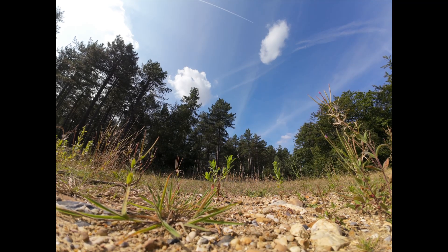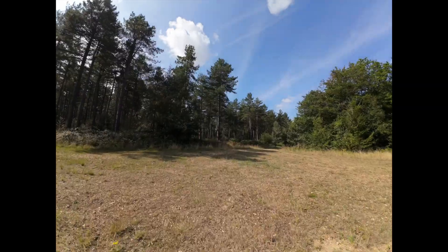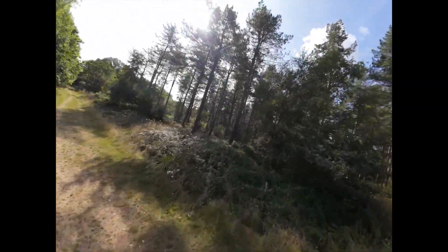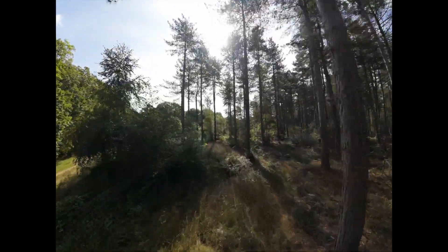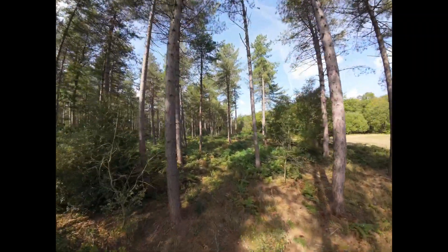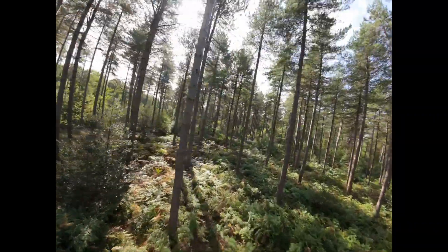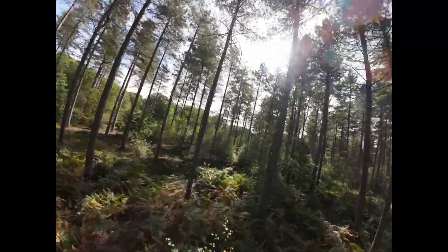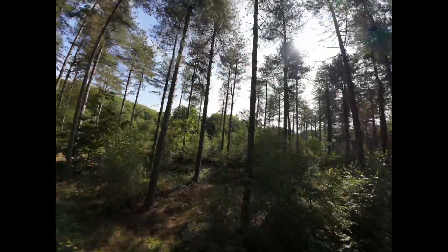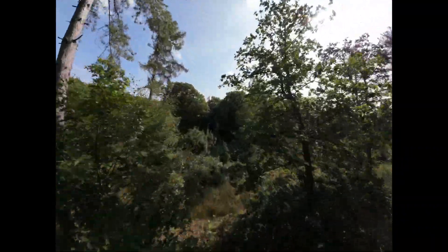We're in manual mode with about a 26-degree angle, and we're just going to take off. I'm still just amazed by the quality of this video — the video feed is just so good, you can see every little branch and everything else, which is obviously going to help you in situations like this.